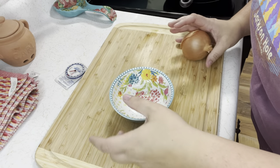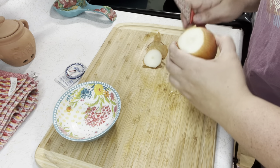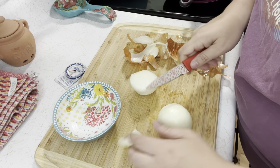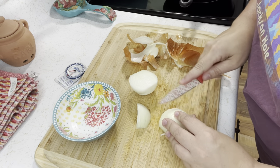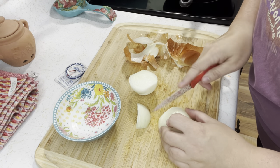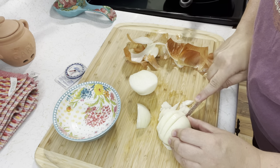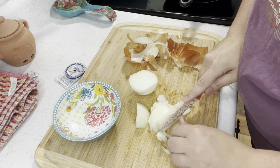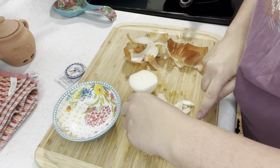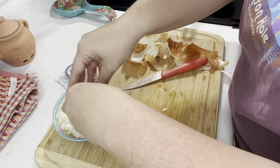Let's get all the veggies ready and done. This onion is strong — lord have mercy. There's our diced onion.